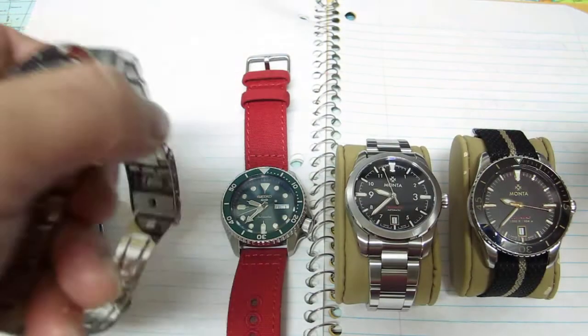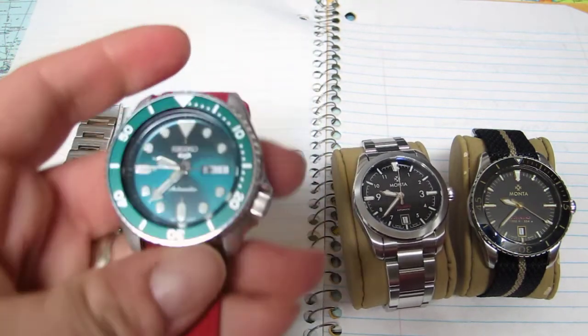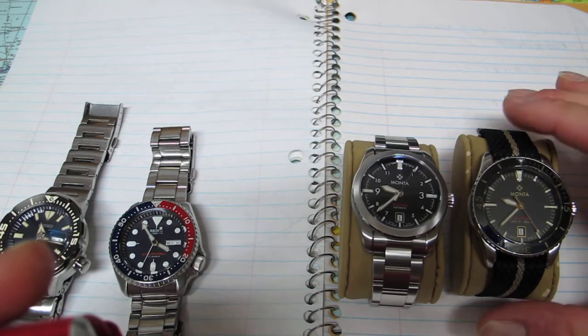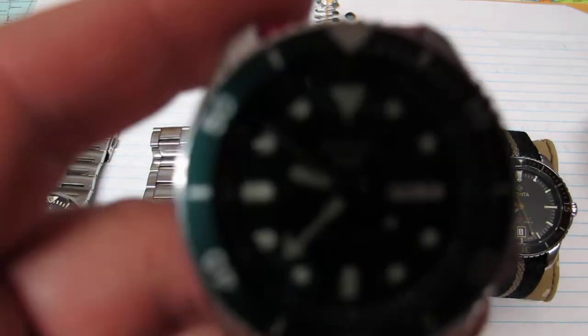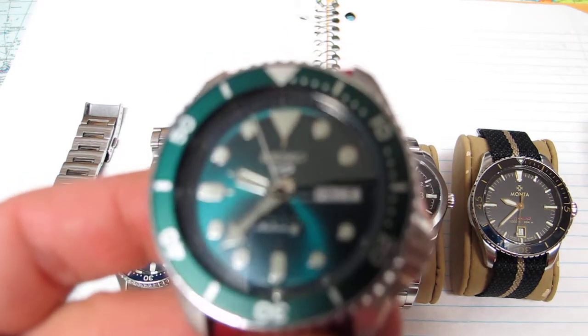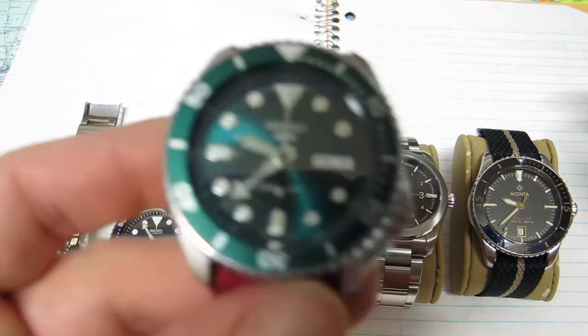We're going to compare Seiko LumiBright versus BGW9. BGW9 is the Swiss Super-LumiNova on the two Swiss watches on the right, and then we have the proprietary Seiko LumiBright on the three watches on the left. And here's the Hulk KX.